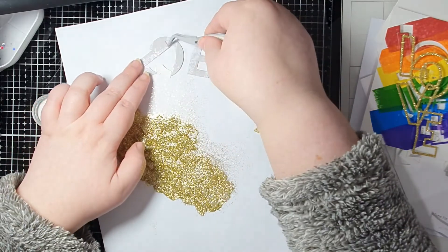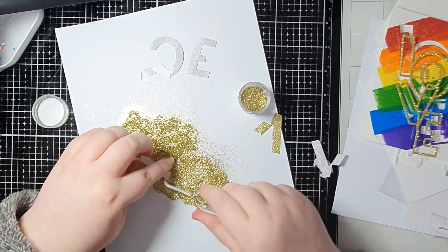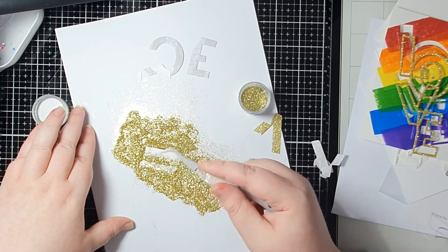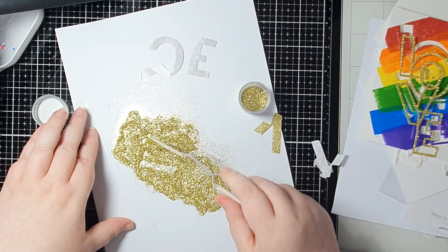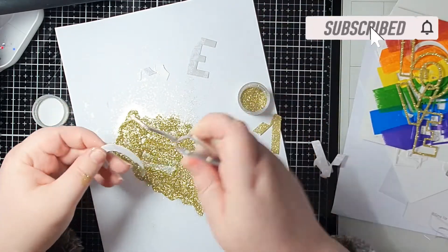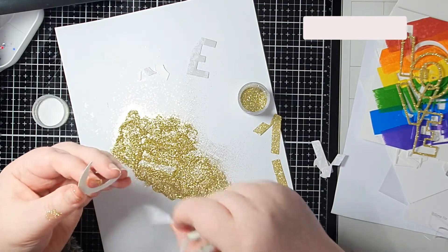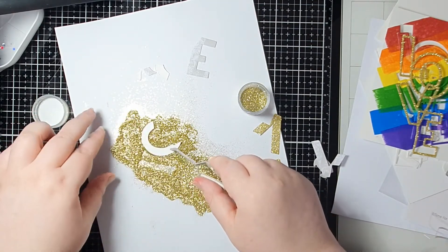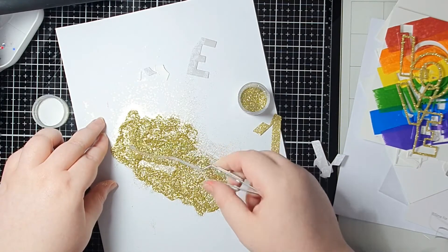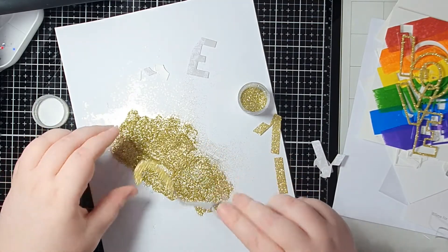Because this glitter is so fine and this is really good double-sided adhesive, that is more than enough to coat the letters. I'm just going to work my way through using my tweezers to help me so that I get as little glitter on me as possible. I love the tone of this gold - there are different tones of gold and I love this one, and I think it looks so beautiful with rainbow.